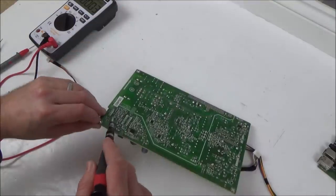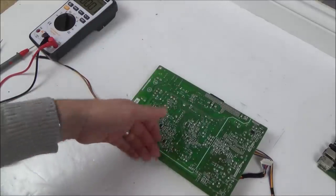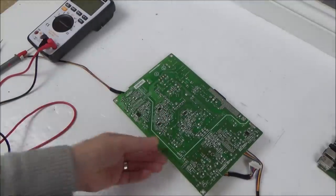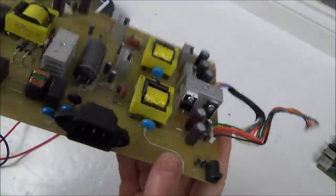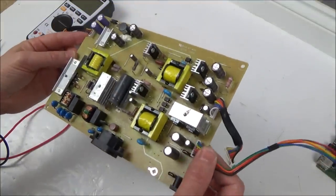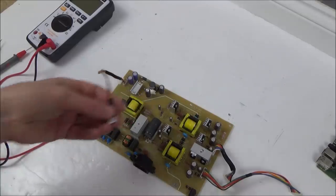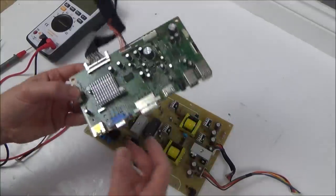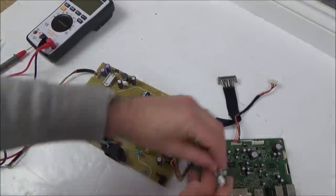I can see a little bridge there on those two pins but that looks intentional. It's showing no power at all. I wonder if it's going to be an issue in here - 240 volts in and then loads of things coming out. This looks like it's going down maybe to the LCD, and this one feeds this board here. I can't remember where this one goes off to - oh, this must go to here.